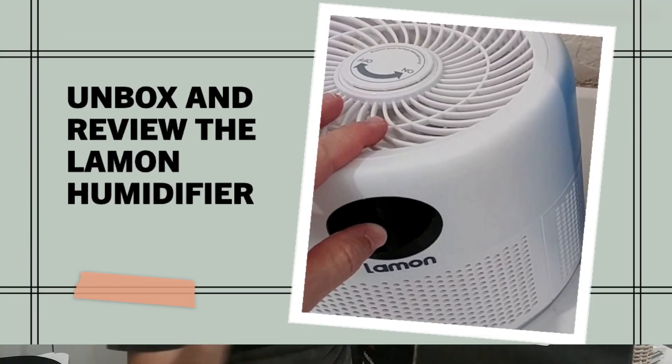Hi guys, today I'm here with a large box — that's the Levoit humidifier. It's not just a standard humidifier. There are especially two things we need to know about this very powerful humidifier. The first thing is it's a two-in-one: it can not only increase the humidity in the air, but it also has a very advanced filtration system inside.